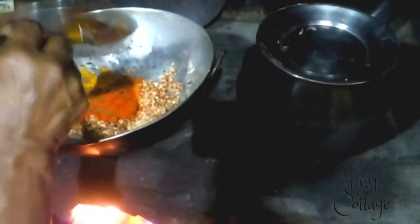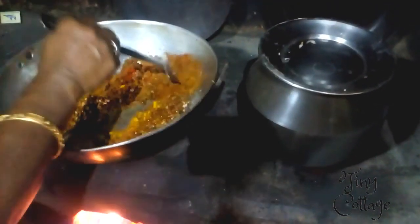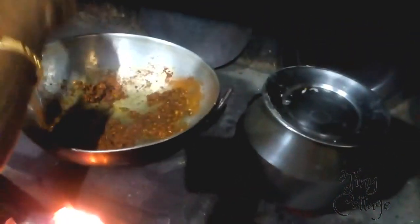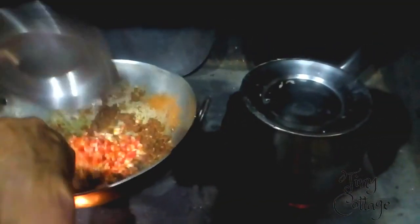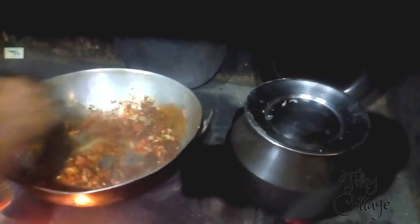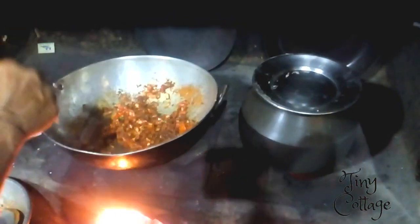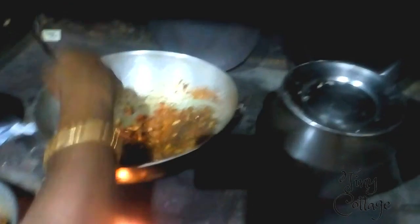Now add the masala and stir it well. Later, add the tomatoes and chilies and again stir well. After adding the tomatoes and chilies, you can add water little by little — not too much.